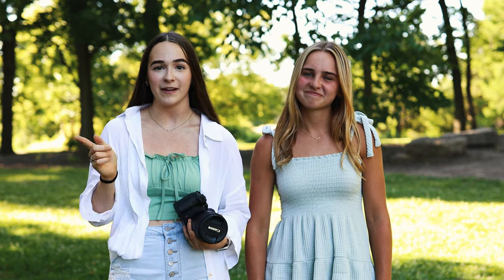Hey guys, welcome back to another video! My name is Leah, I'm a portrait photographer here in Ohio. Today I wanted to compare the Canon 85 1.8 to the Canon 85 1.4. I have my lovely model here with me, Miss Hailey Eckert, who's going to be modeling for us today. We're going to put them to the test to see if the 85 1.4 is worth the extra $1k to drop on it.